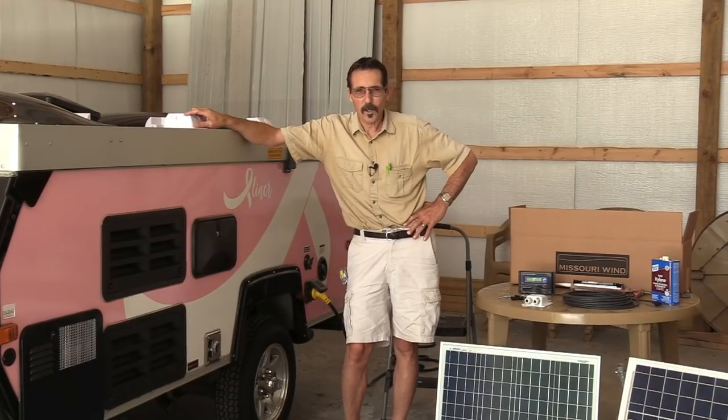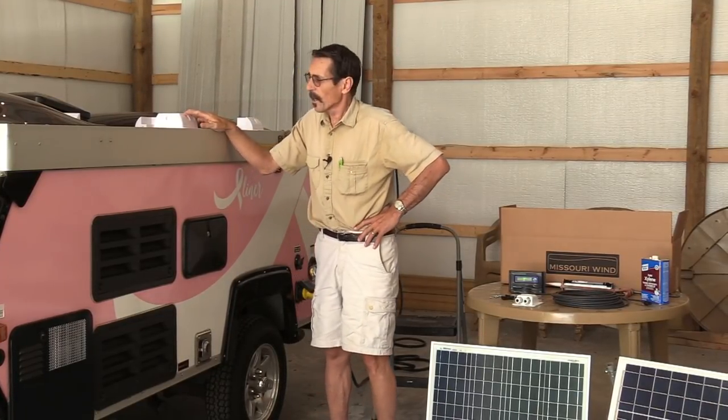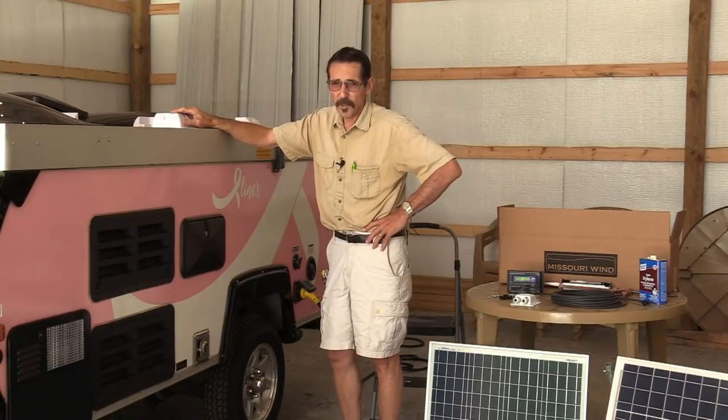Hi everybody, I'm Jeff from Missouri Wind & Solar and today I want to show you how to install a solar panel on an RV. This one is our little pop-up A-frame travel trailer and I'm going to put a 50 watt solar panel on the roof permanently.